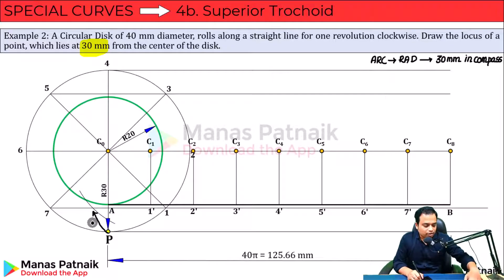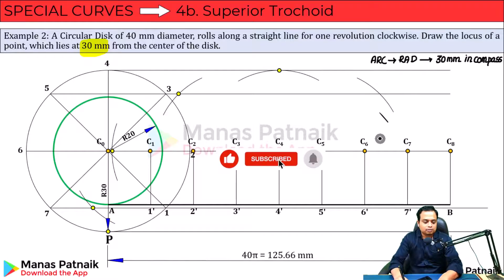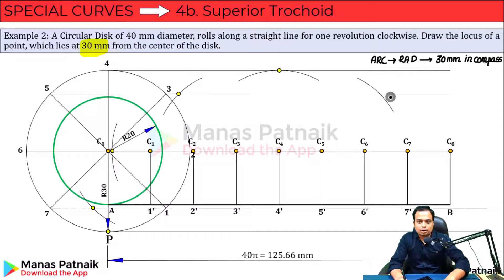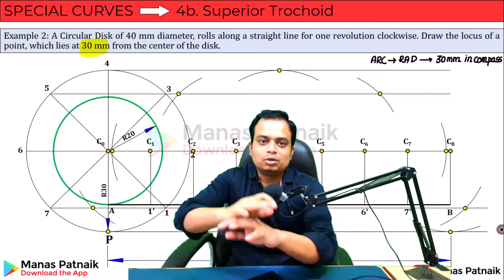Point P moves, so this is point P1. With C2 as center, along this line passing through two, cut an arc — this is point P2. With C3 as center, along the line passing through three, cut an arc — P3. P4 is touch and go. With C5, cut an arc on the line through five — this gives P5. Similarly mark the remaining: P6, P7 on seven, and finally P8 is touch and go with C8 as center.